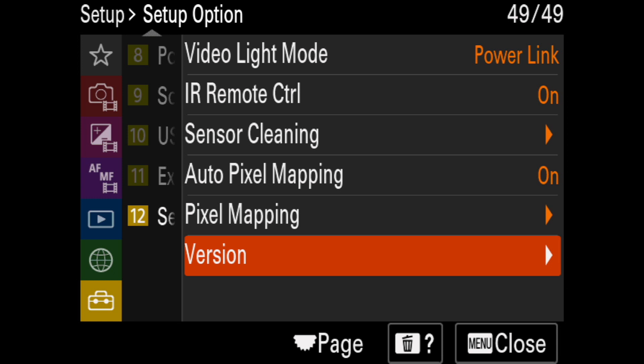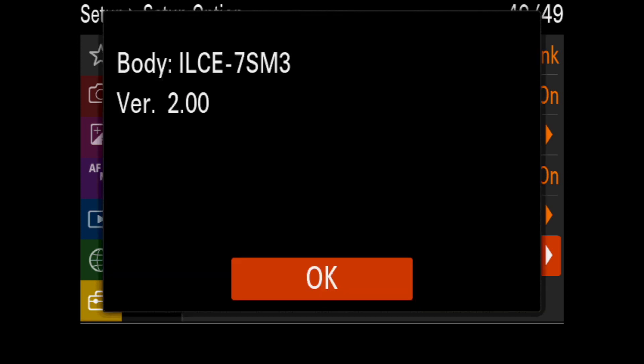So we go to the menu — the suitcase section of the menu — and in button number 12, at the last item, we see Version. When we click on Version, we can see the current version in this Sony A7S III is 2.00. That is the current version, so we need to update it.